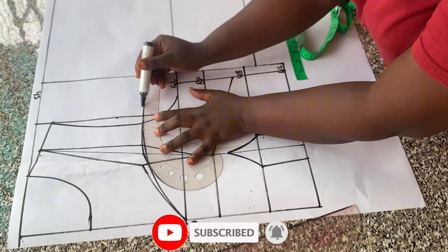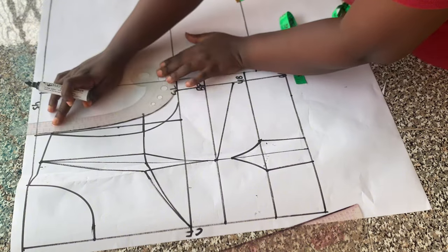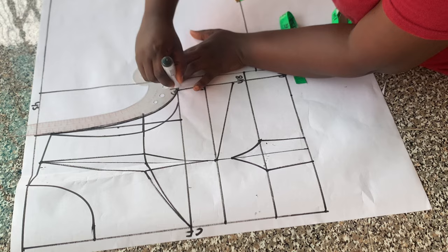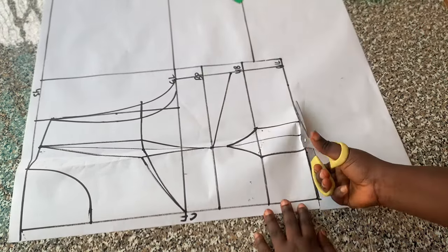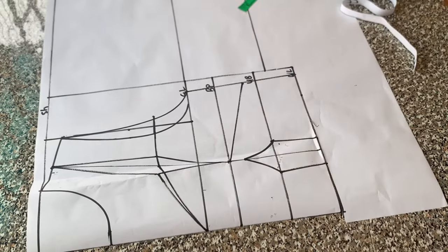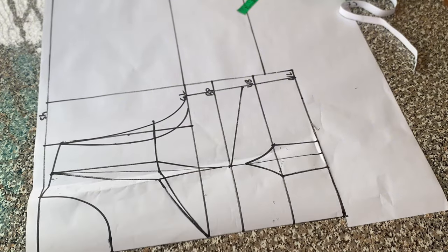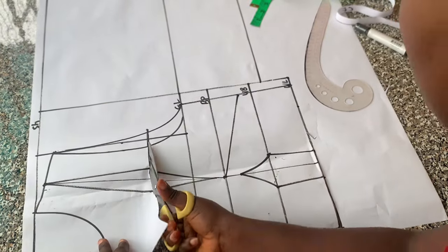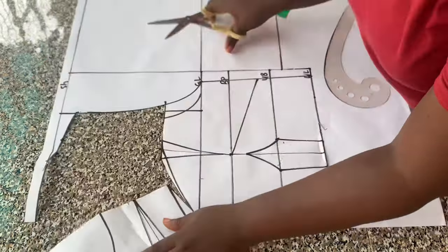I connected the 1.5-inch mark back into the neckline, then withdrew my armhole following the extension — that would be the new armhole. I'll cut out the yoke part first, following the cutting line, and re-blend that line. I just removed the yoke part first.